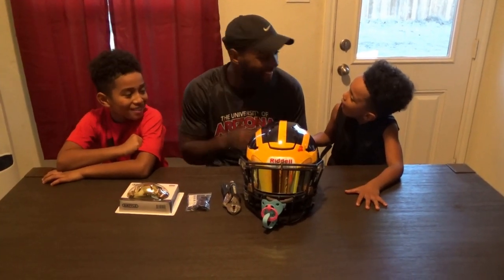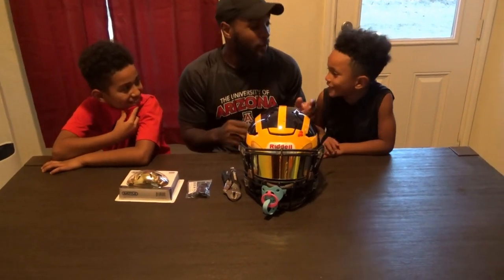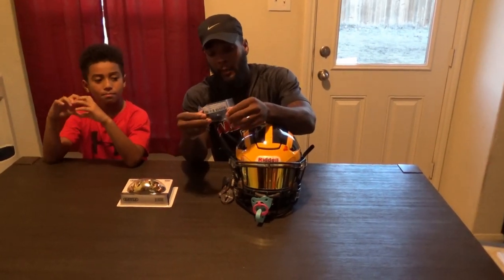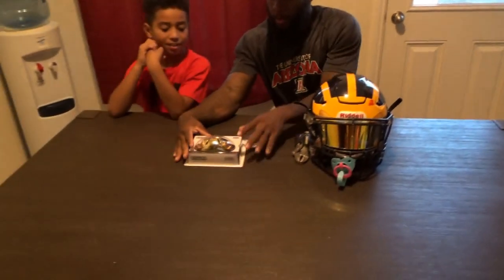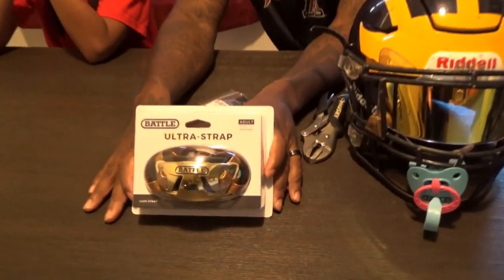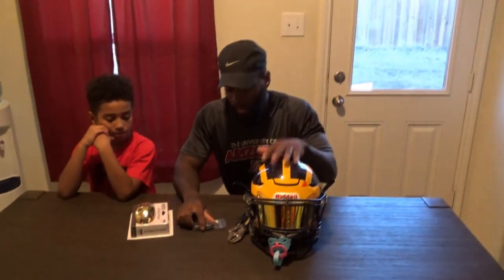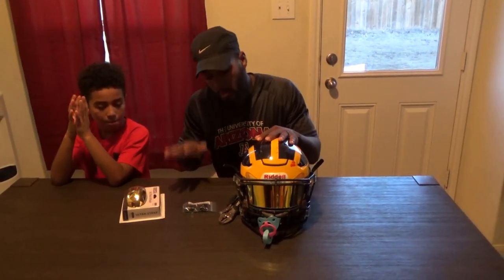What's up, D1 family! Make sure you like, comment, subscribe. Let's get right to it. So today what we're going to do is put these Ride-L Speed Flex cam locks on the Speed Flex, and we're going to be installing the chrome Battle chin strap as well. We were supposed to get the cam locks in on Friday, but due to it being Thanksgiving it ran a little slow, so we got them today. I'm very excited about this video, so let's do this!